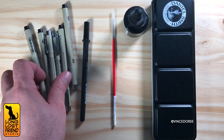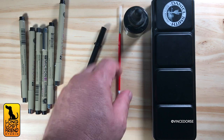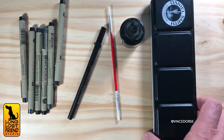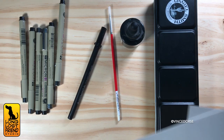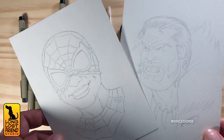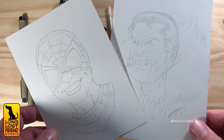All right, this will be fun. I grabbed a small selection of supplies here — fine liners, brush pens, brush ink, watercolor — and we're just going to have a little fun with some ink and watercolor sketches of a couple of Spider-Man characters: Miles Morales and Craven. We'll talk about the tools and the process and just hang out.